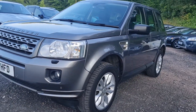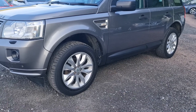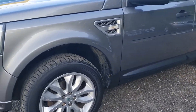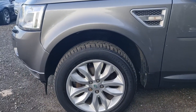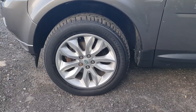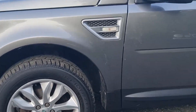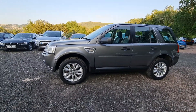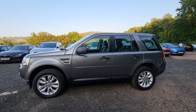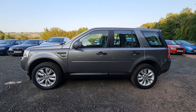Coming round to the side here, you can see the car's wearing its original alloy wheels. They've got the Pirelli Scorpion rubber on them at the moment, 18-inch wheels. Very good condition overall, a couple of very light kerb marks on that one — always the worst of the wheels, that one that sort of reaches the kerb. But overall the alloys are in good condition, as is the paintwork of this particular car.